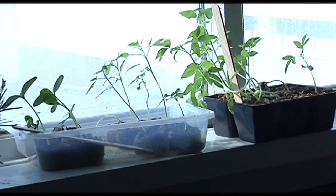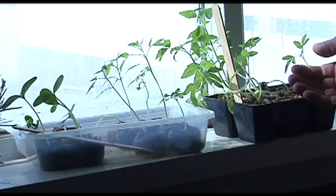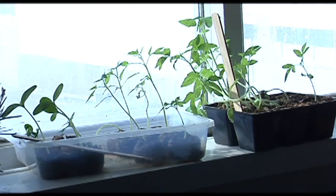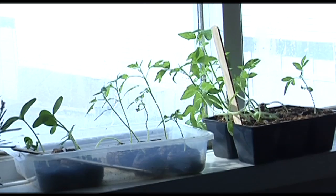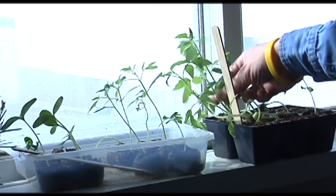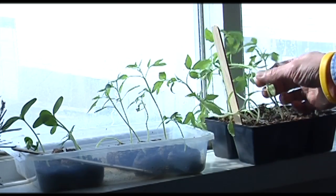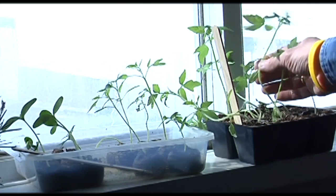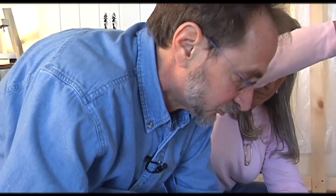A lot of home gardeners will grow seedlings in a south-facing window, but here in Maine and throughout the north, you just don't get enough light. Also, at night it's cold and they get a lot of stress during the evening. And you end up with these weak, etiolated seedlings reaching to the light that are just not going to produce a good plant and will likely break in the garden.